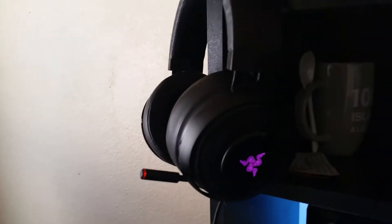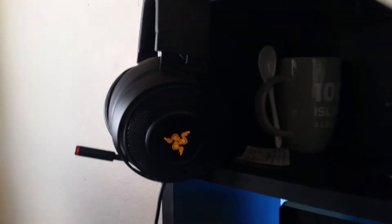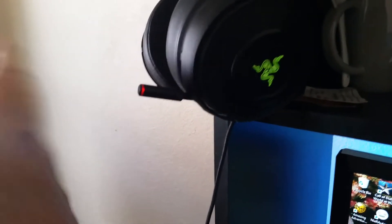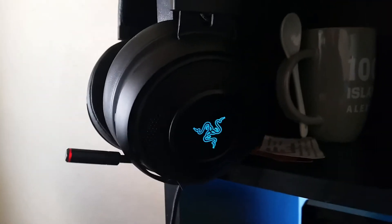Right here on the corner is my Razer headset. It's pulsating through the colors. It has the automatic built-in mic. The mic does extend out quite a bit, and this little red light indicates that it's on mute.